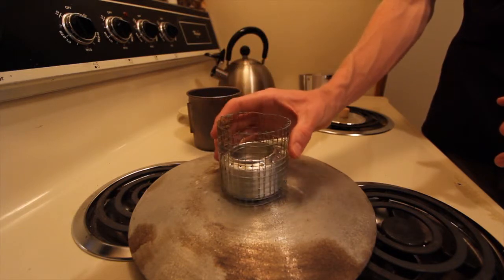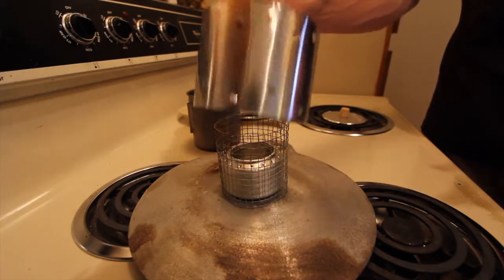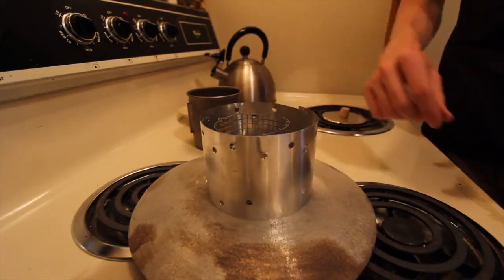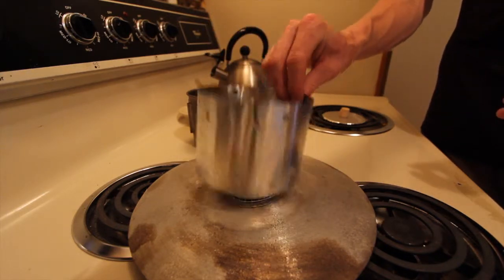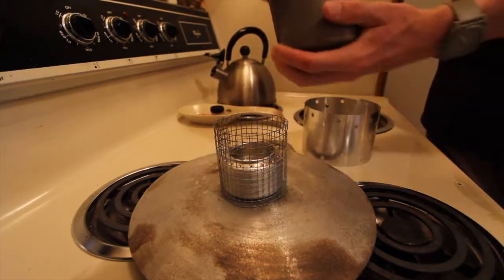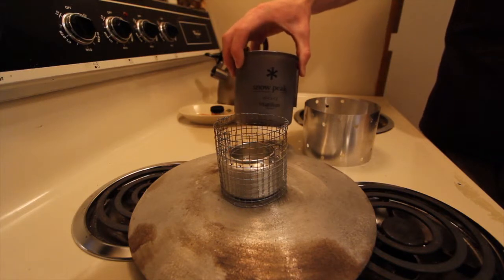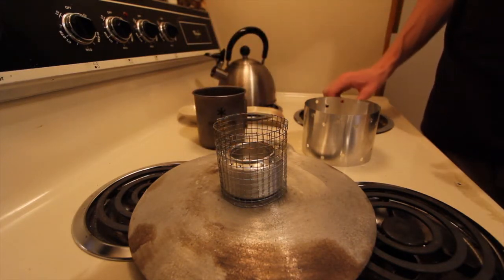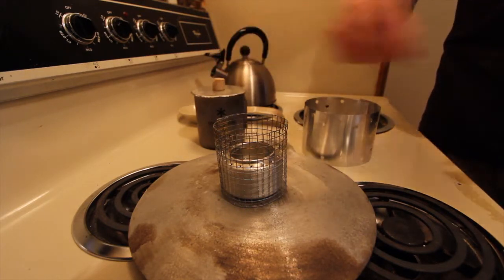On top of that, I have a little pot stand here that's made out of some hardware mesh, and a windscreen — just a simple windscreen out of some sheet aluminum from Home Depot. Punched some holes in it so it can get a little bit of ventilation. And this will all nest into my Snow Peak 600 mug — titanium mug. Nests inside of it really well, even with a little towel that I can put in there.